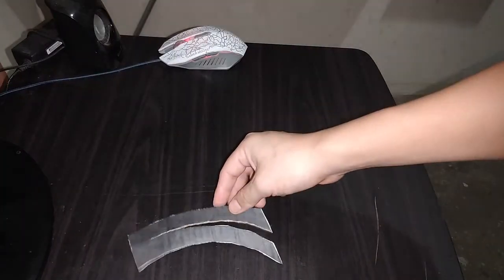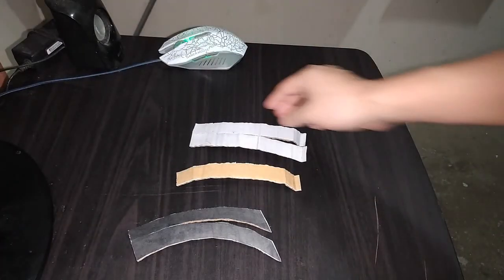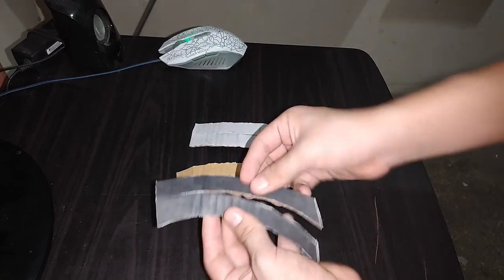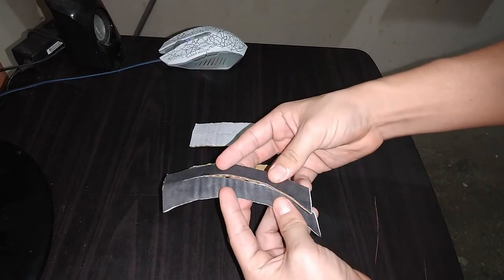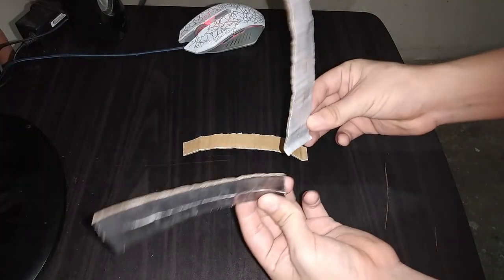Ahora vamos a necesitar estas piezas que están en la página número 4. Tomamos esta pieza, comenzamos a doblar así y vamos a unir así. Al igual que esta de acá. Estas dos piezas están listas.